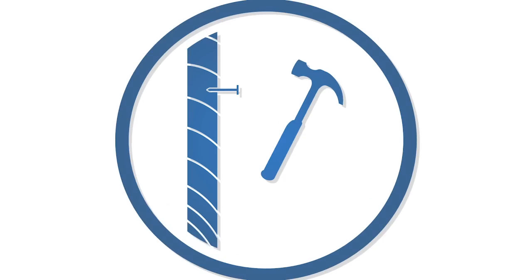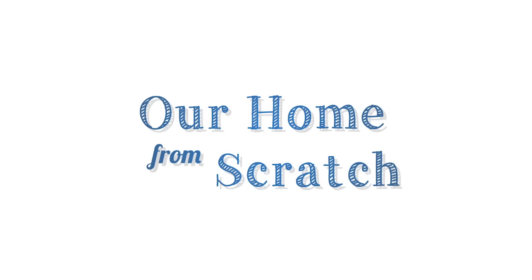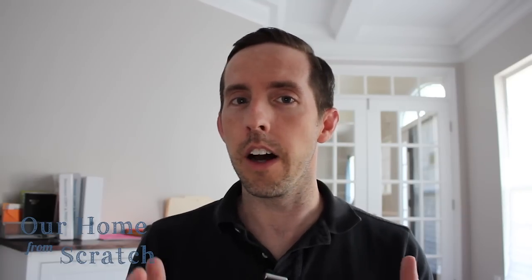Hi, I'm John from Our Home From Scratch and in this video I'm going to show you how to draw a cabinet in SketchUp. In our last video we drew a basic piece of four by eight, three-quarter-inch thick plywood, and in this lesson we're going to expand our use and understanding of SketchUp Make. We'll draw a true 3D structure — a frameless upper kitchen cabinet — and in future episodes we'll draw a bottom cabinet and maybe a full set of bookshelves.